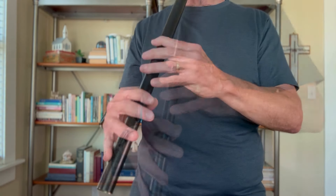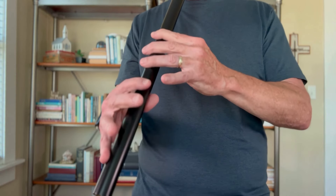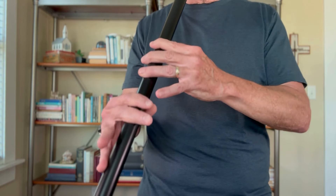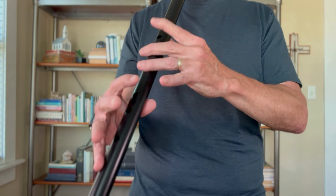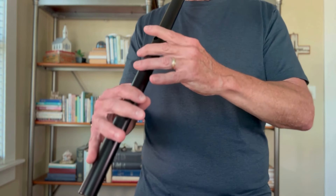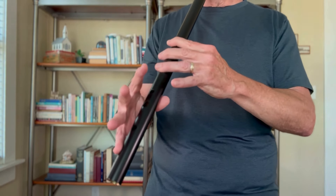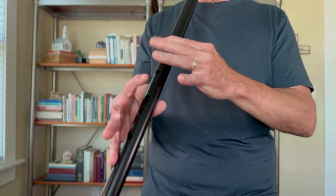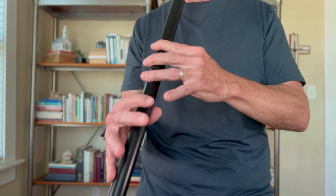Here is the Minuet in G without any ornaments.